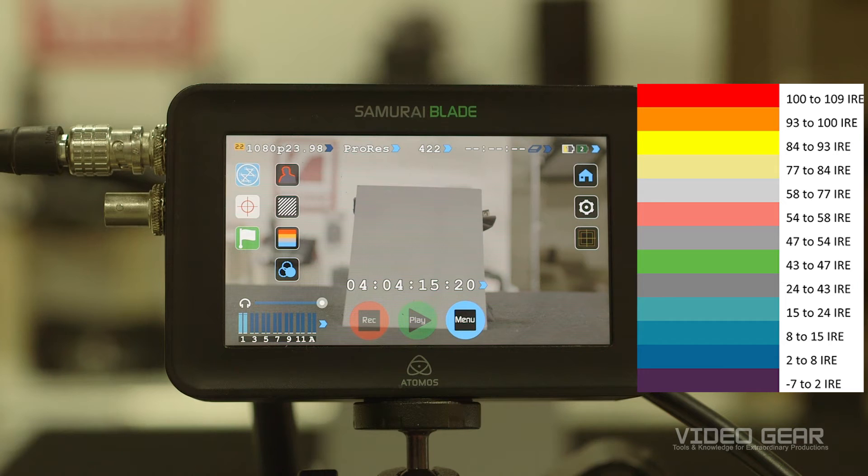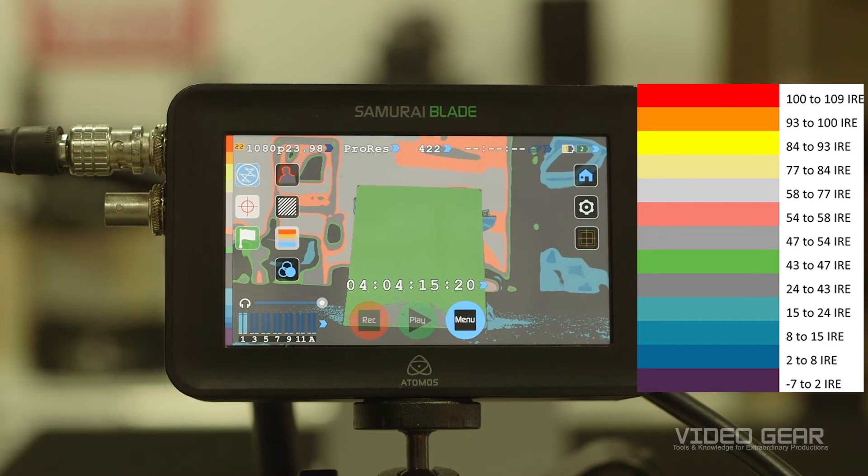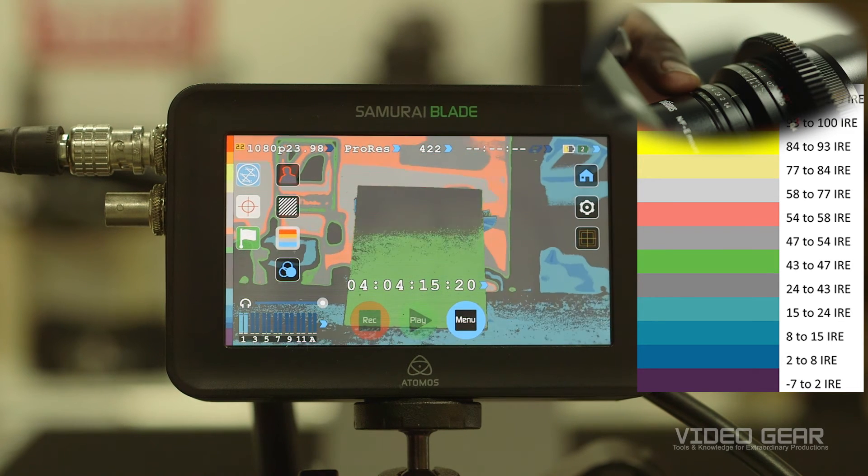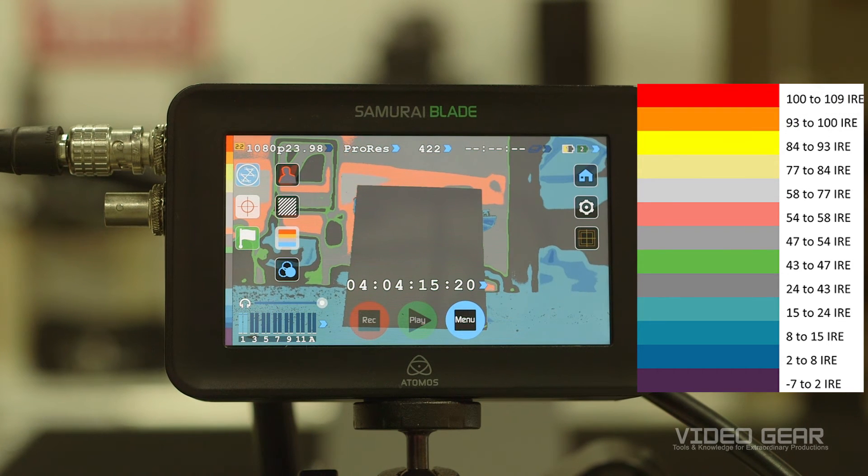Using an 18% gray card and false color, we're going to demonstrate how to set your exposure while in Log Gamma. When we turn on false color, we can see that the chart is exposed between 43 and 47 IRE, which is too bright. The first thing we'll do is close down the aperture such that the card is dark gray, representing an exposure just over 40 IRE. The camera should now be approximately exposed correctly for S-Log3 Gamma.